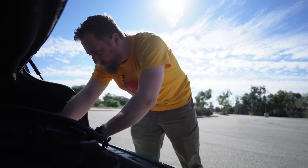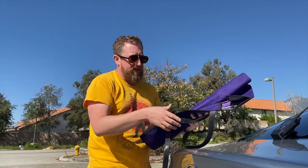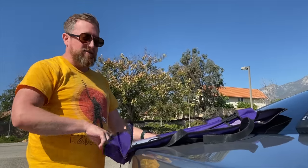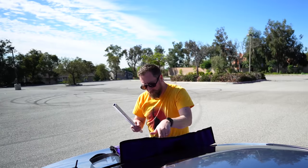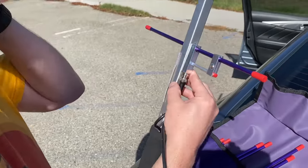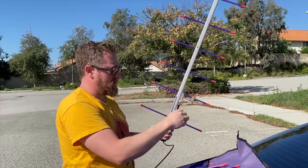To get started, we pop the trunk and build an antenna. This is a dual-band VHF/UHF antenna. For ham radio we could use it for the 2-meter and 70-centimeter band, but for GMRS we only need the 70-centimeter portion — which is nice because this antenna provides more gain on 70 centimeters since we have more elements at our disposal. Here we are assembling the boom. And here is our antenna — that's all we need to do this right now.